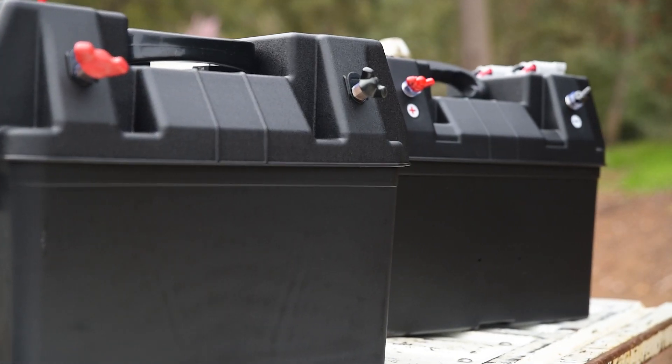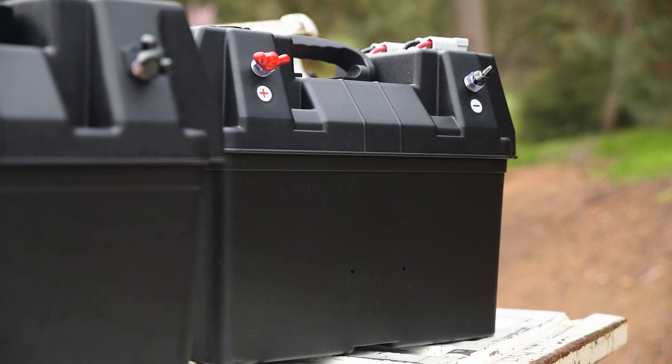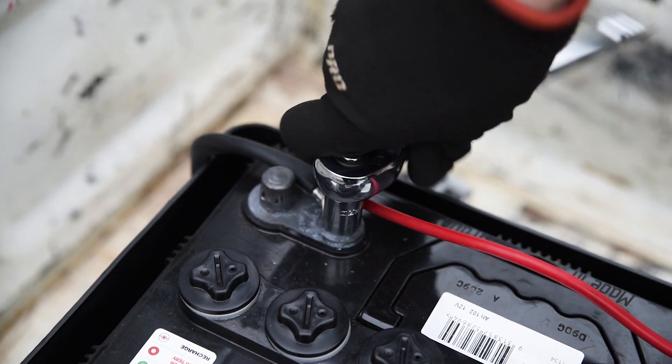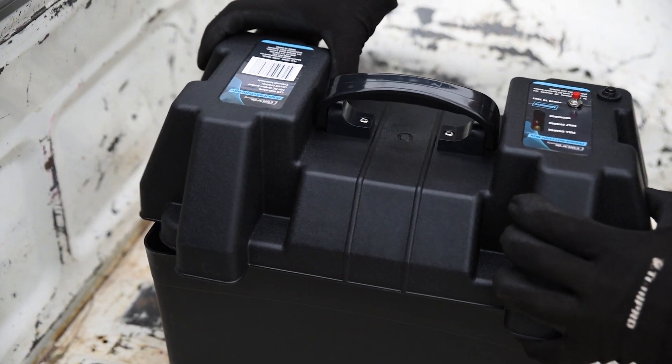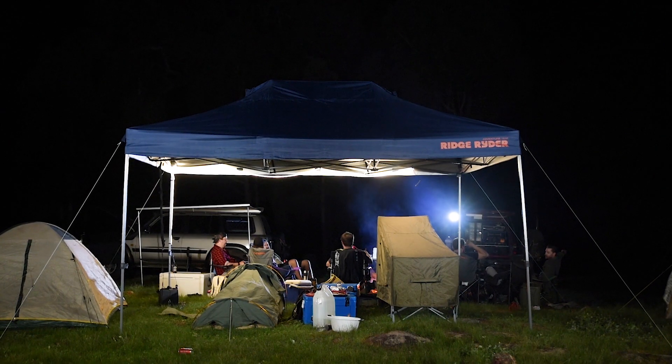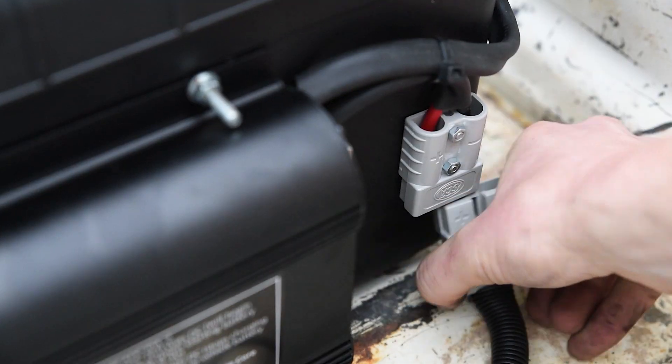Avoiding such hazards is the basic function of battery boxes, such as those offered by Caliber and Ridge Rider. The lid design of the Caliber box allows cables to pass in and out to charge the battery and power your accessories. You'll need to sort out wiring to charge the battery and outlets to power your accessories, such as USB and accessory ports or Anderson plugs.